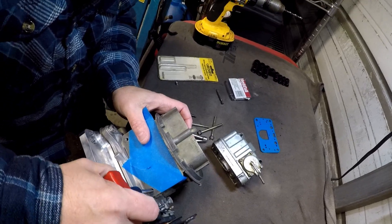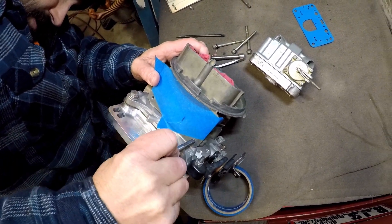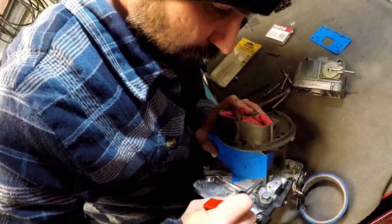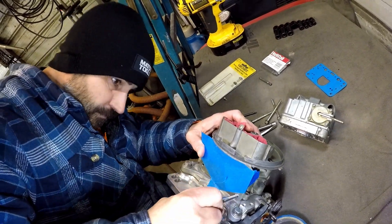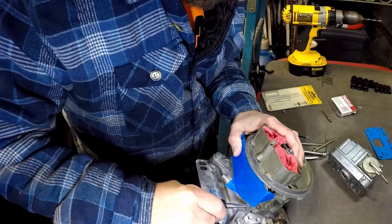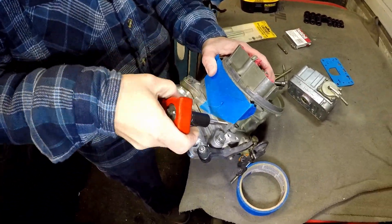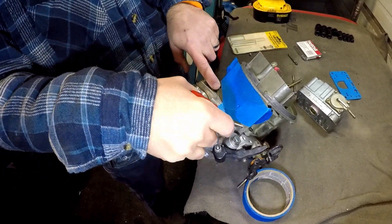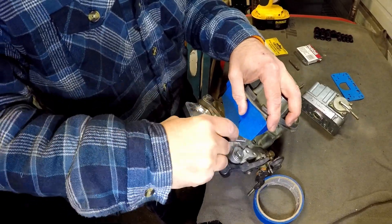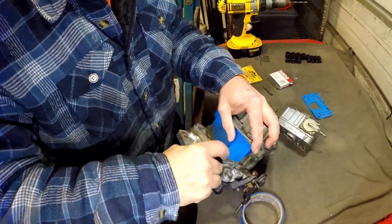Here we go. We're gonna start by making sure it's straight. What makes a helicoil so much stronger than the regular old threads? These are aluminum and they wear out. The helicoil is like spring steel — or stainless steel. It's a lot tougher. I always thought a helicoil was like a worst-case scenario type fix, but no, it's actually stronger.